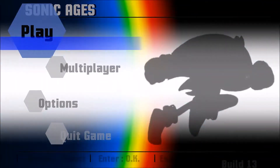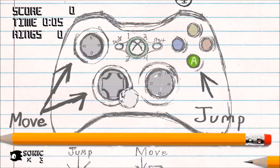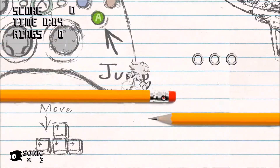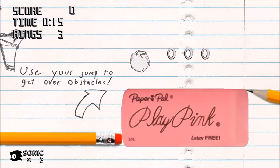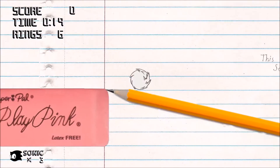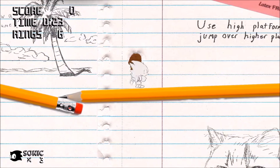Hey, what is up guys, your boy Sonic Bros here and we are going to be playing Sonic Ages. This game was shown off at SAGE 2018 and SAGE 2017, and when I first saw it at SAGE 2017, I didn't have a good gaming computer at the time, which is why I didn't play through it. But since I'm now uploading fan games, I really want to check this one out.